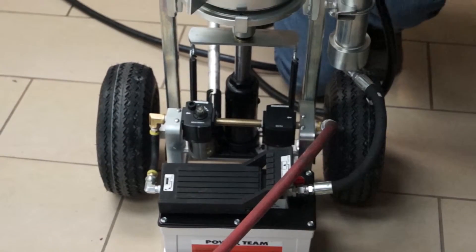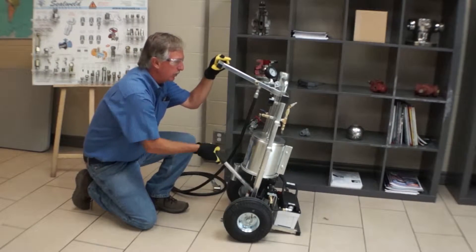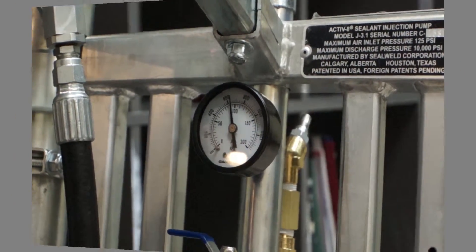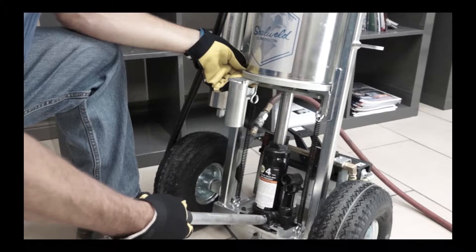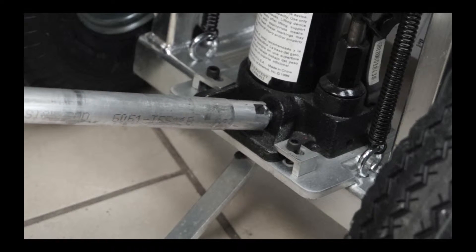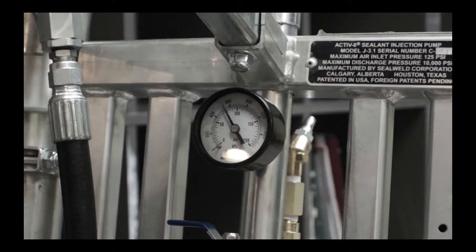Once you've loaded a full pound of product into the barrel, the loading tube pressure gauge will spike and hold, indicating that the barrel is full. If you have pressure trapped on the loading tube assembly, use the slotted handle to crack the jack release quickly — open and close to drop the pressure.